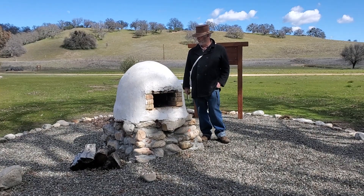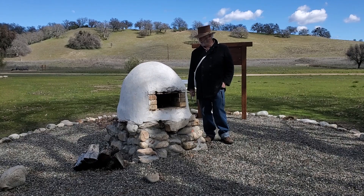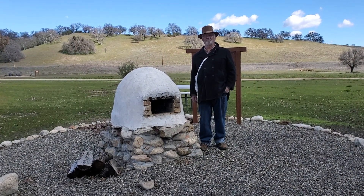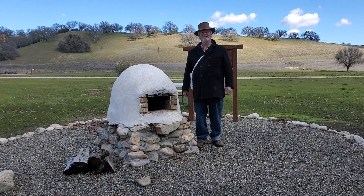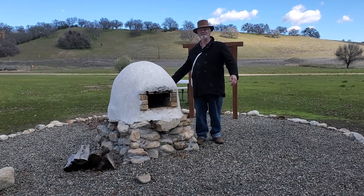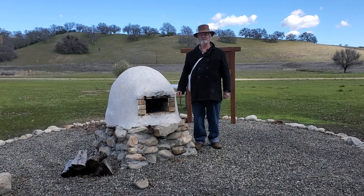If I build another one, I might do it a little bit differently. My first Orono — I was pretty intimidated, so we built a fairly small one. If I built another one, I would probably build it a little bit bigger, and most of the original Oronos were probably a little bit bigger than this.